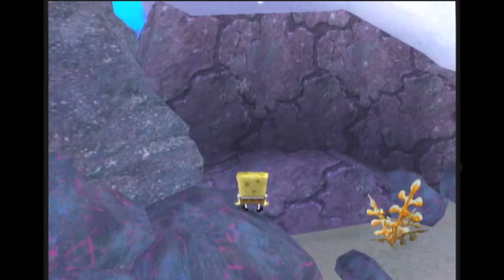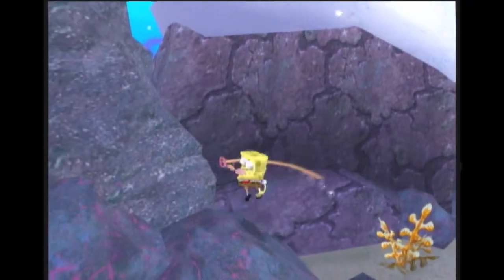So then what I do is I do a short hop spin and just hold up-left just a tiny bit to get just barely up on the higher ledge.